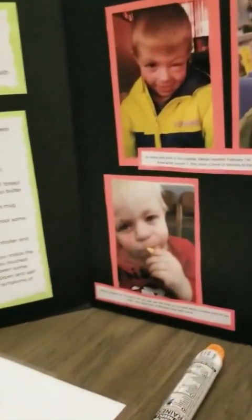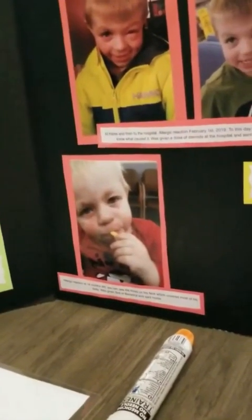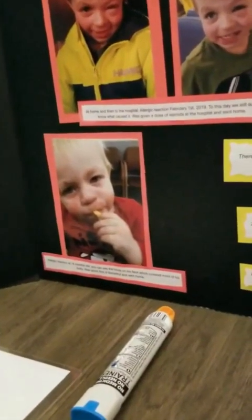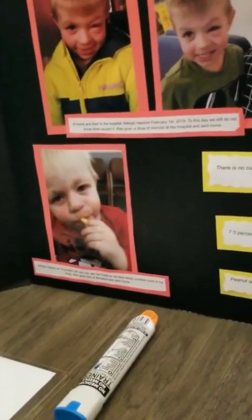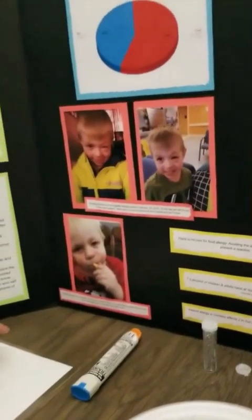This one where he was a baby was an allergic reaction at 14 months old. You could see the hives on his face, which covered most of his body, and he was given five milligrams of Benadryl and sent home. We don't know what happened there either.